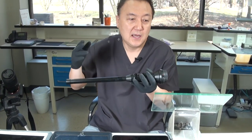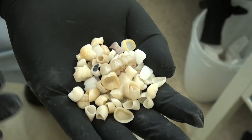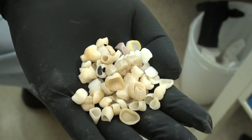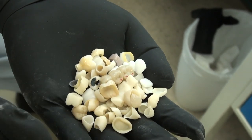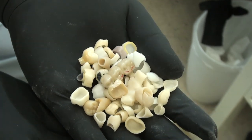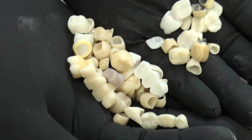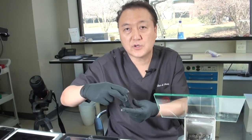Whenever I have a lot of restorations, this is why we use the macro camera — for research and development — and we can make it here. I can test the hardness and color, and you can see really detailed shots of PFM, implants, those kinds of things. This is the education tool.